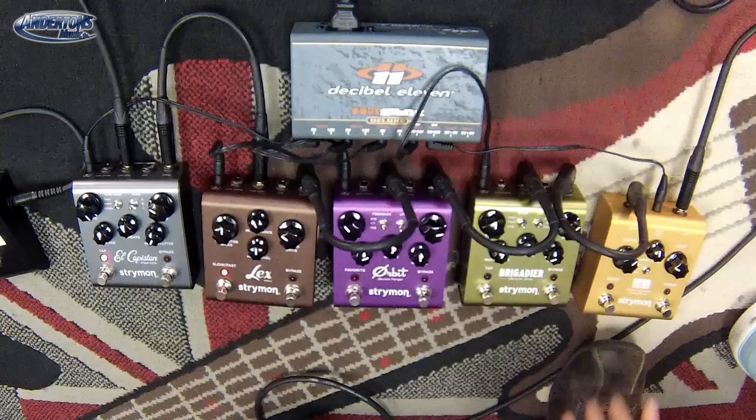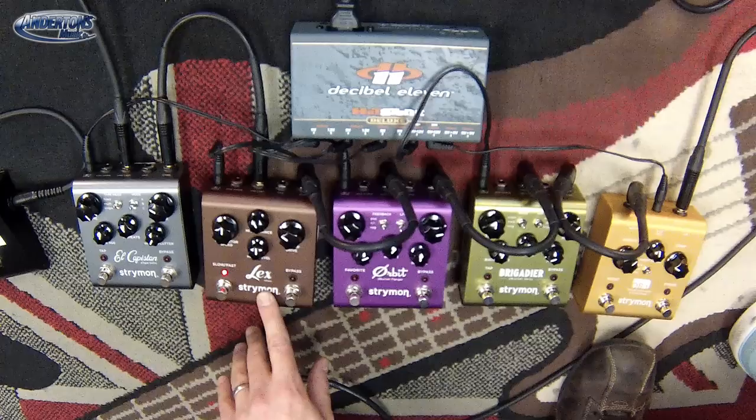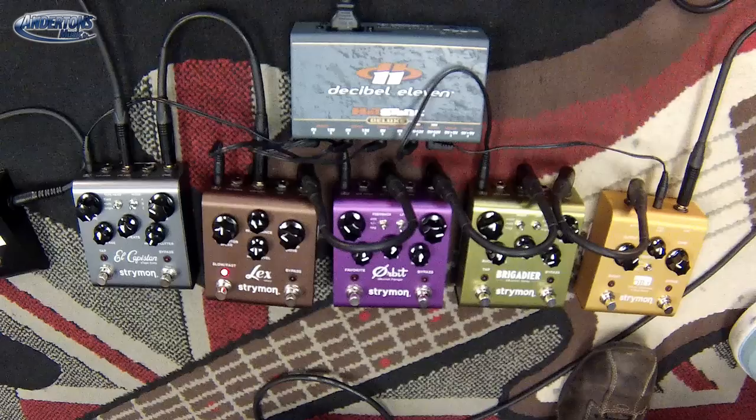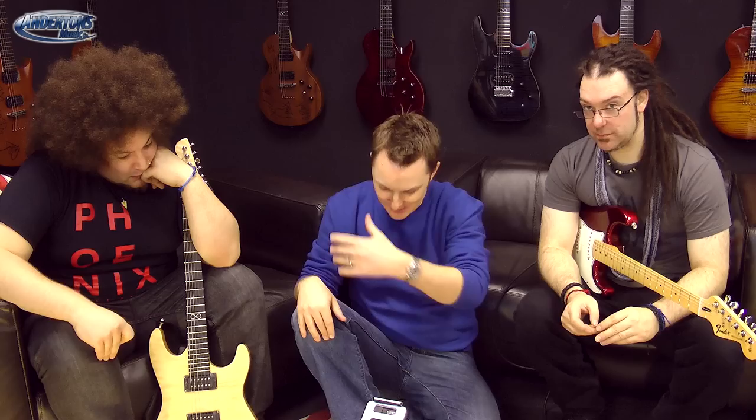What you can see on the GoPro camera are 5 Strymon pedals — these are some of the compact pedals they do. The only one missing is the Flint, which is the tremolo reverb one, very popular but sold out. What we have got is the El Capistan, which is the tape delay echo pedal; the Lex, which is the Leslie rotary speaker emulator; the Orbit, which is the flanger; the Brigadier, which is the bucket delay; and the Obi-Wan Kenobi compressor. We'll go through them one at a time. The Mobius and the Timeline — more complicated, programmable, multi-effect pedals — will be covered in a separate video.